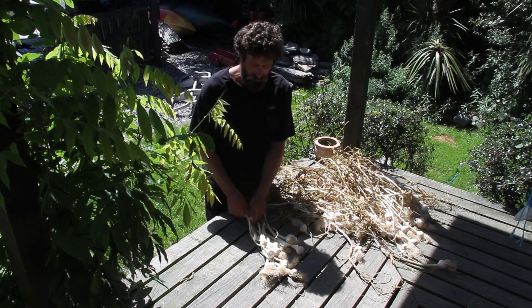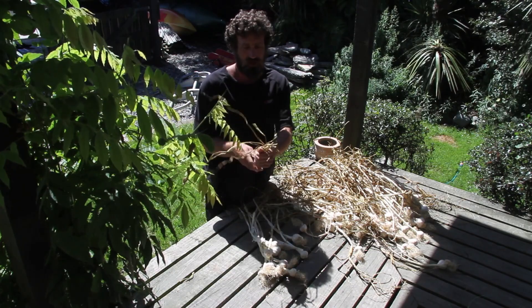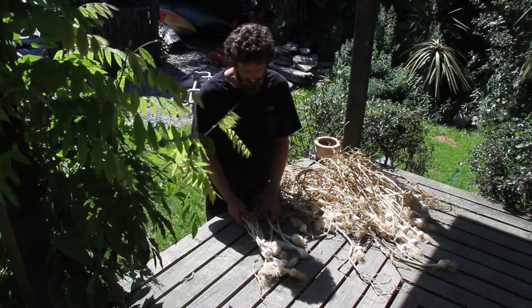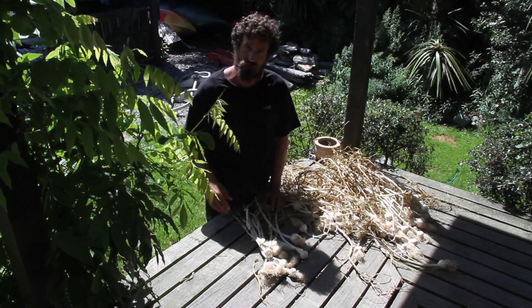With some nice clean garlic here, I just like to strip the very ends off the leaves. Stripping the ends off gets rid of these tips, and any little bits of mould usually grow on the tips — they don't grow on the main stalk. So if you do see any mouldy bits, just trim them off with scissors or a knife.